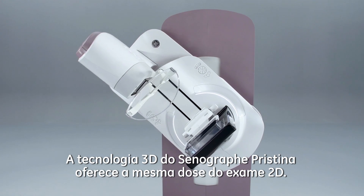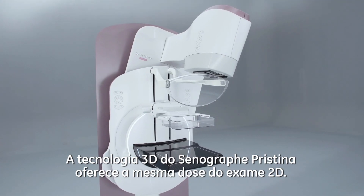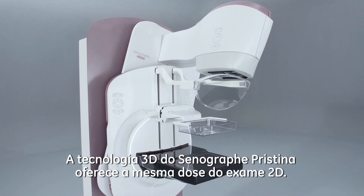SeneGraph Pristina features 3D technology that delivers the same dose as a 2D exam.